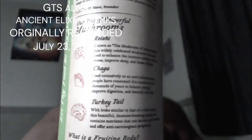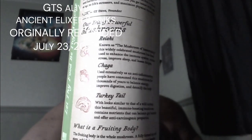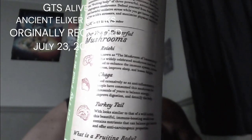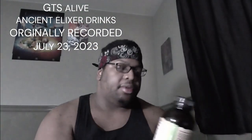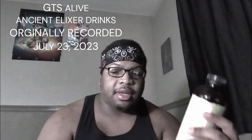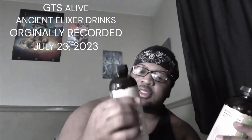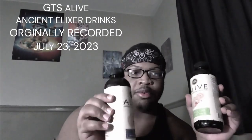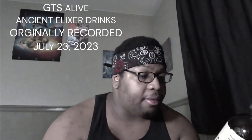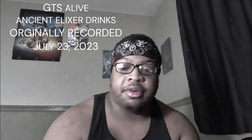Anytime I see something like this I figure, okay, let me give it a try. Plus I haven't done a taste test in a while, so this was an opportune time. I'm going to open these up and take a sip of each. They're only one serving a day, so I'll drink one today and the other one tomorrow.